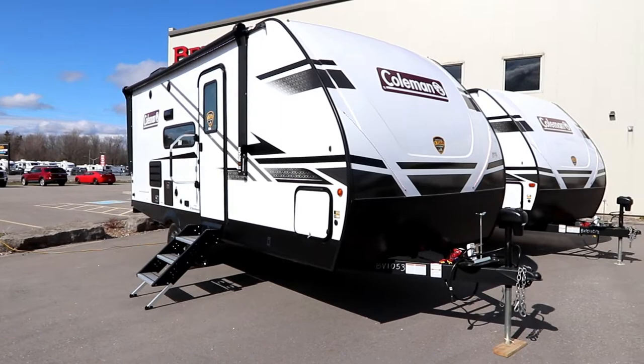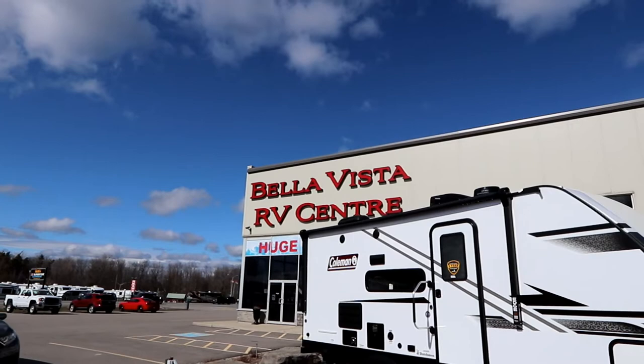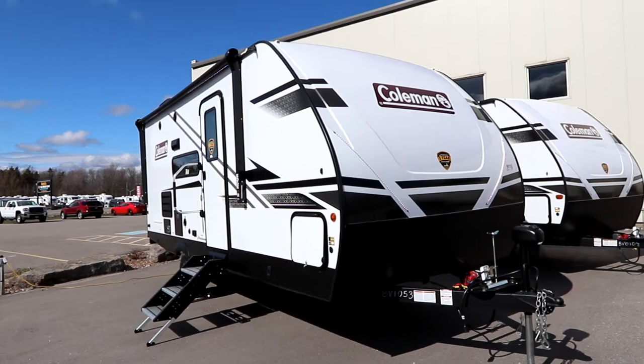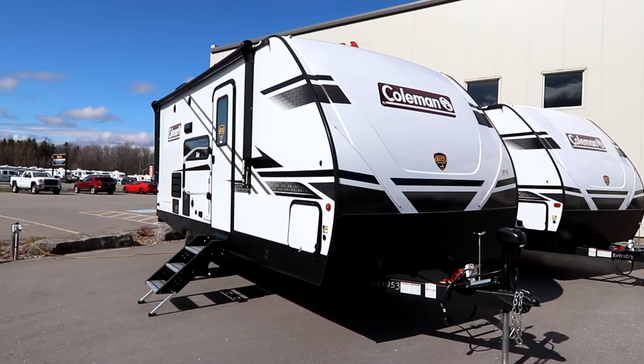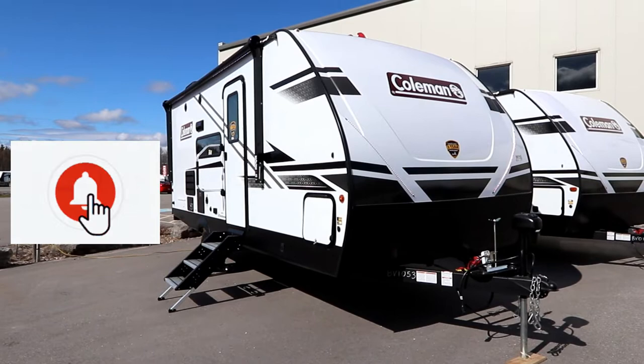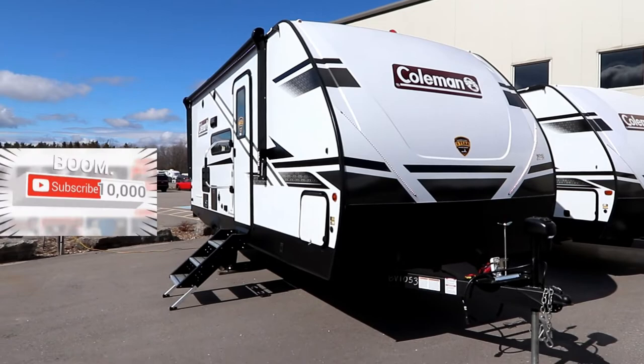I should say a special thank you to Bella Vista RV in Oro Medante, Ontario for giving us access to this Coleman and a few others to do some videos, so we could bring you some of the latest floor plans to the channel. For information on these Colemans, visit their website at www.bellavistarv.com. If you liked the video, please click the like button and subscribe — we are trying to push past the 10,000 subscriber mark. Now back to the 1855.